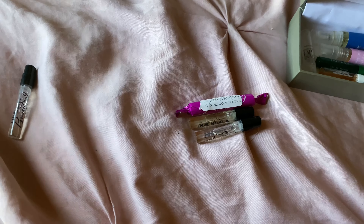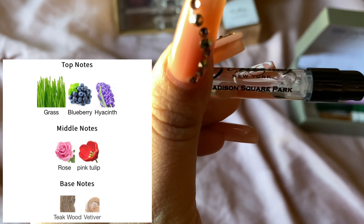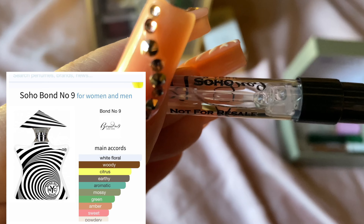Then I have Madison Square Park. Madison Square Park is more green — it has a grass note and a very realistic blueberry note. This one is also perfect for summer and spring.